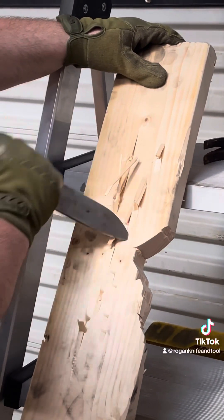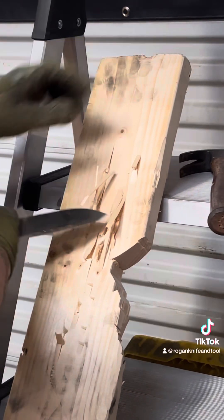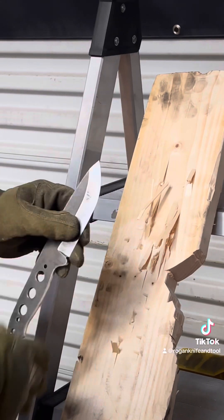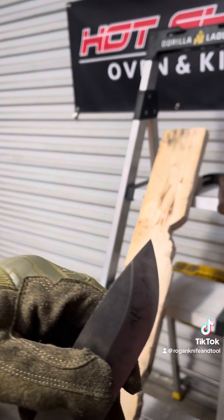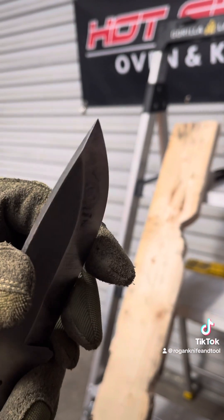So going back for that tip test. And you know — see? All is well. Nice and straight. Tip is still there.